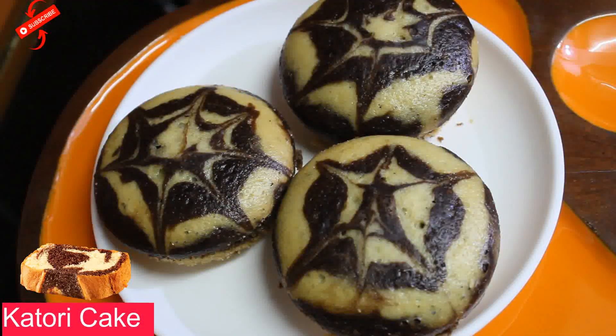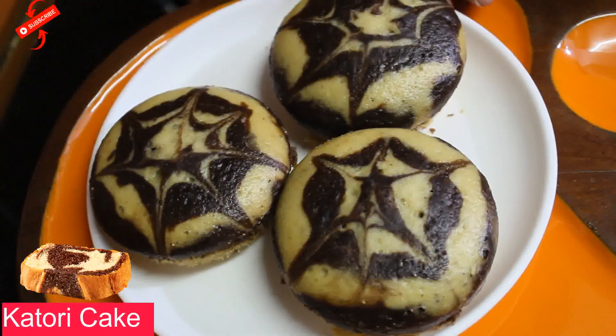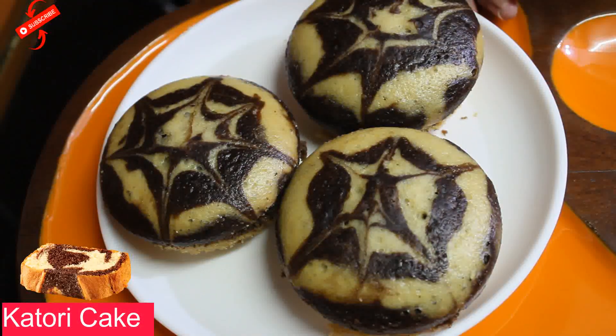If you want to serve it, put chocolate ganache on top, or you can use Hershey's syrup. If you like this recipe, don't forget to subscribe to the channel. Bye for now!